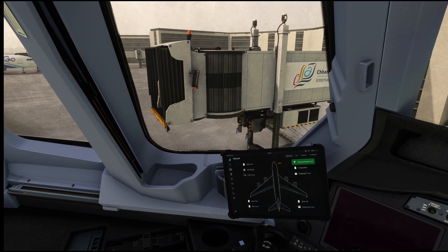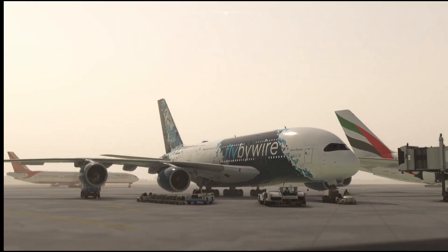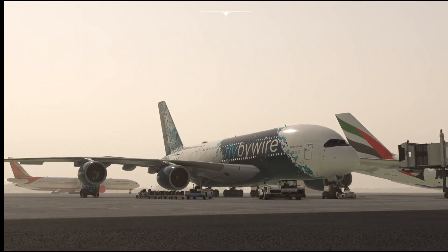More videos are coming on this aircraft and we are also doing two flights in the coming weeks, showing how things work and covering any bugs expected. If you like my video, please like, comment, and subscribe. Please tell me which route you want me to fly so I can fly the aircraft on that basis. We will meet in the next week — until then, take care, bye-bye, and have a nice day.